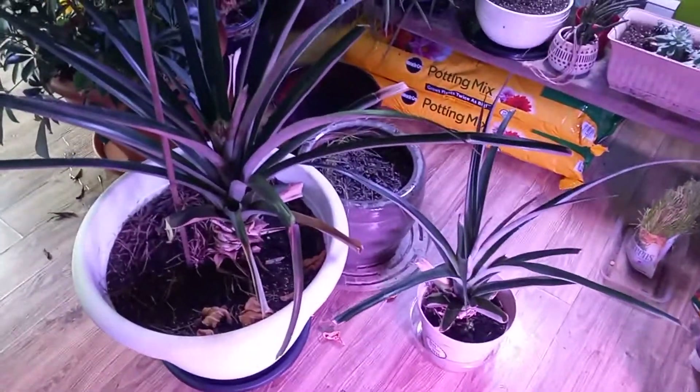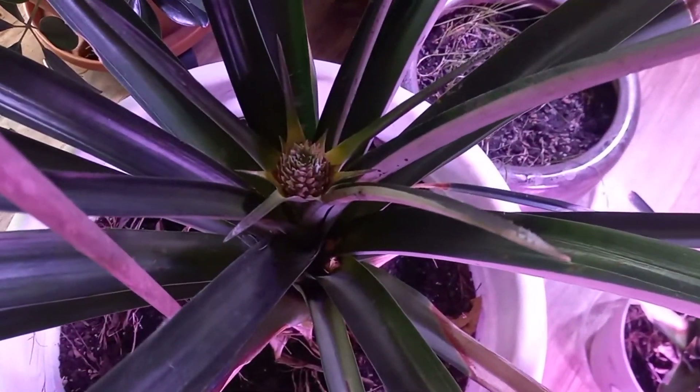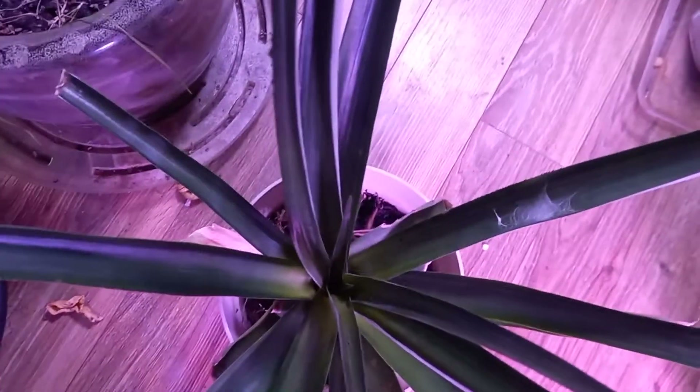I was looking at my pineapple plants the other day and it looks like on the big one we've got a little pineapple coming in. Here's what it would look like if it didn't — inside the crown you can see there's just leaves coming up.